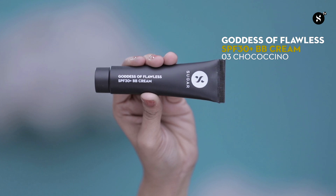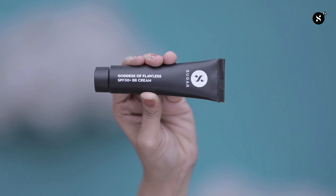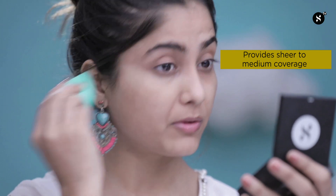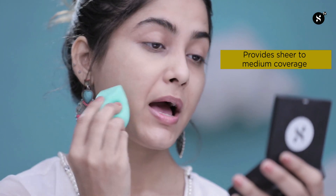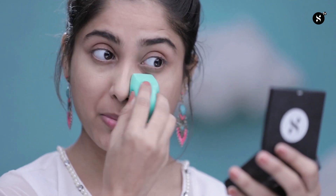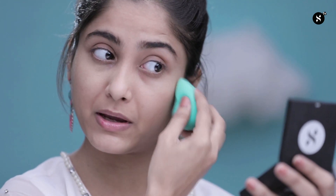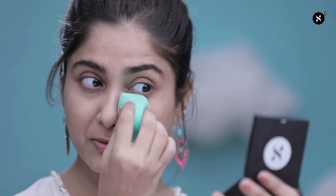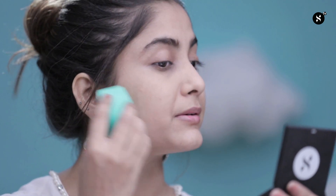To begin with, the first product I'm using today is Goddess of Flawless SPF 30 Plus BB Cream in shade Chocochino 03. I'm using a beauty blender — it's great for people who don't need so much coverage, and it's very mattifying. It's one of the best products to have in your kit. I'm going to use this product more near my mouth area, under my eye, and corner of my nose to give a bit more coverage, so that it looks more evened out and blended.